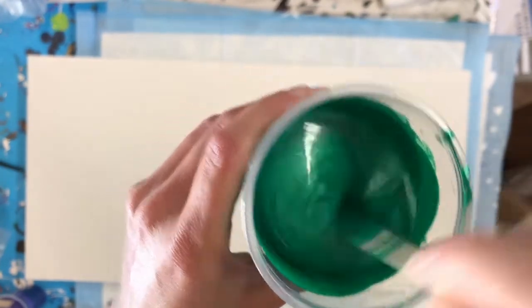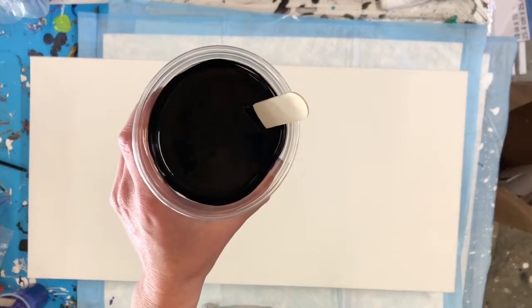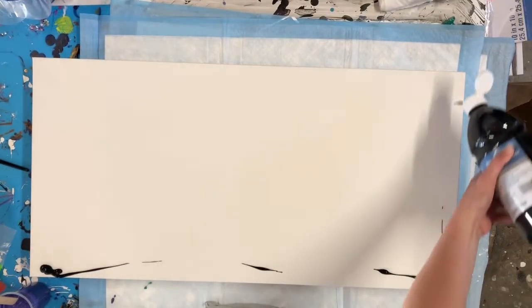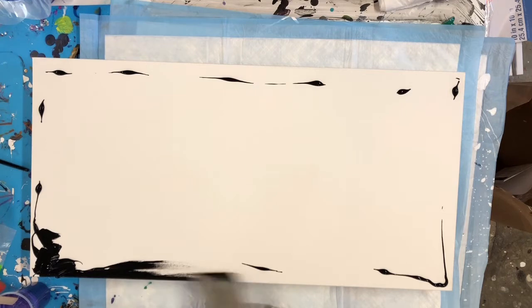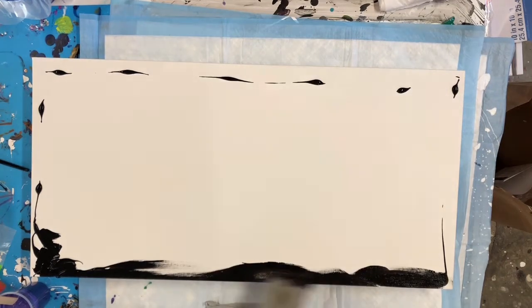That's the consistency of my metallics, and for my pour-over paint I've got my trusty Artist Loft flow acrylic. This is the biggest canvas I've attempted to do this type of pour on — it's a 15 by 30 inch gallery wrapped canvas. What you see me doing here is putting some of that flow acrylic straight out of the bottle, not diluted.